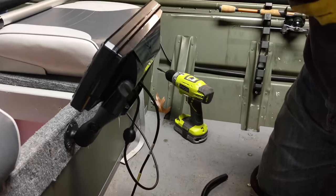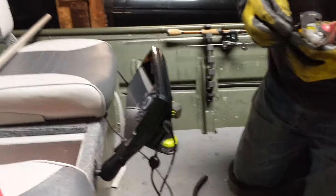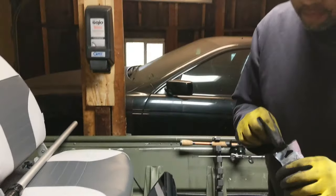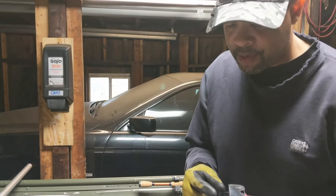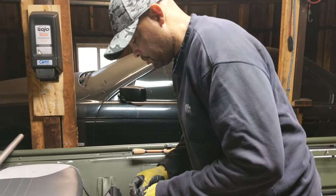Hope this video doesn't get tagged because of background music, but whatever. Alright, I guess we got to do some wire work now so we can get out on the water. Don't be saying that — we got the whole world thinking we're going on the water today.